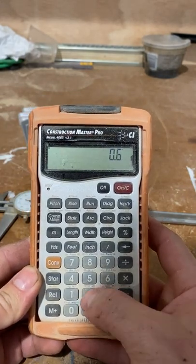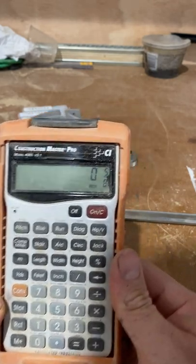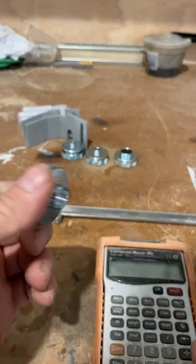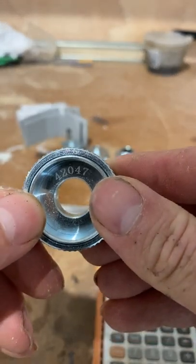Using a construction calculator, if you do 0.625 inches as a fraction, you get 5/8. So 42046 is a 5/8 collar guide — which this is. Porter Cable, fix your labeling.